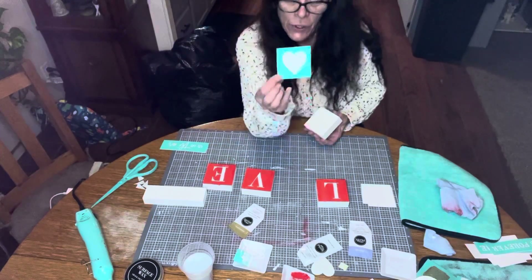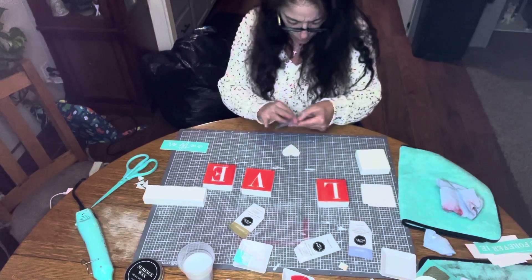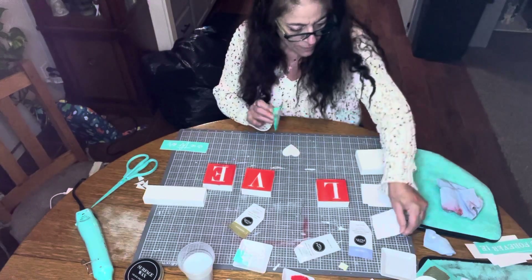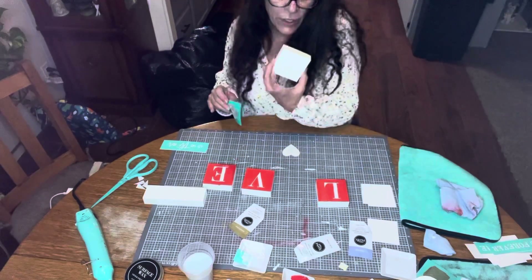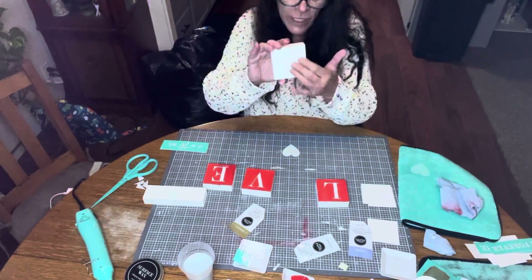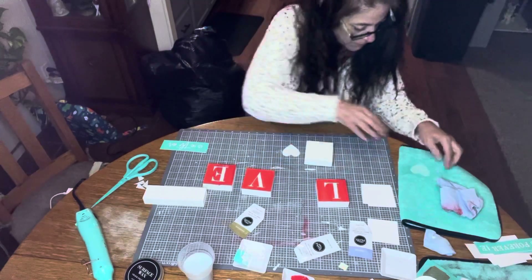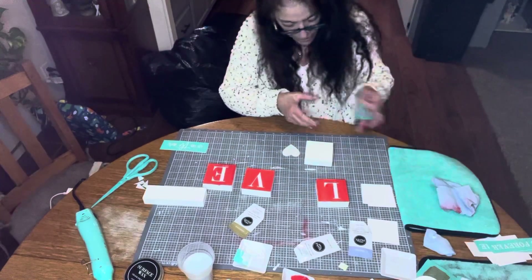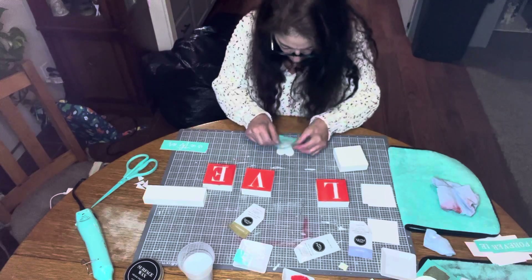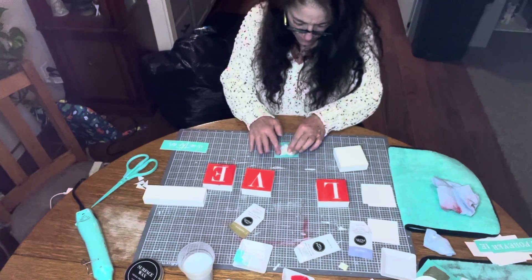We're going to use the heart and the heart transfer — that's going to be our O — and the word love. We don't need to wax it since there's no paint on top, and I'm not worried about our products when it comes to not having to wax. Let me see if I can get this heart on straight.